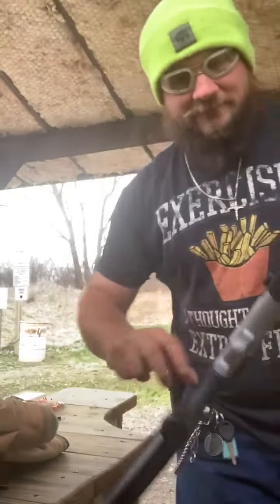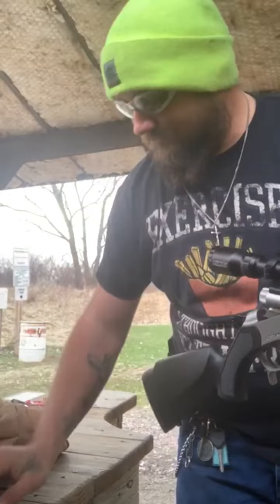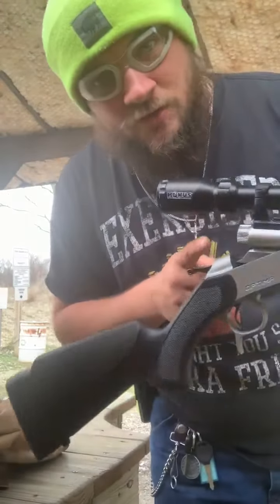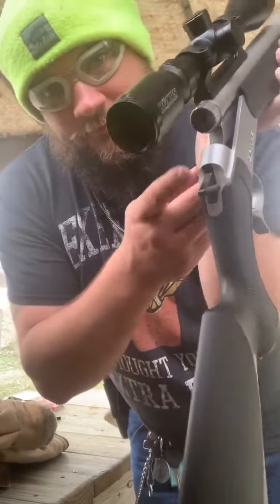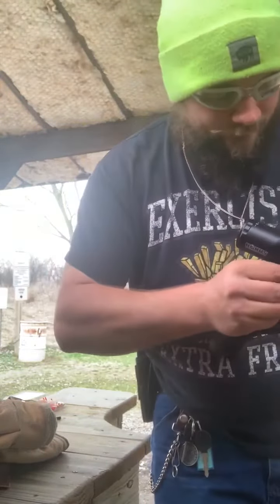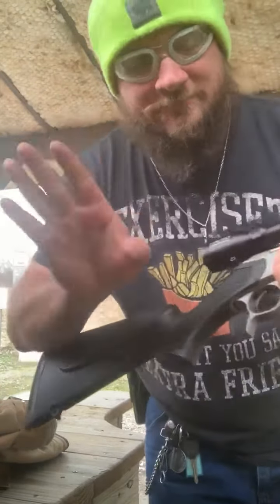Grab your primer, open the breech, pull this, put that in that little hole right there. Close your breech, you're good, pull the hammer back. I'll show you the fire barrel after this one.